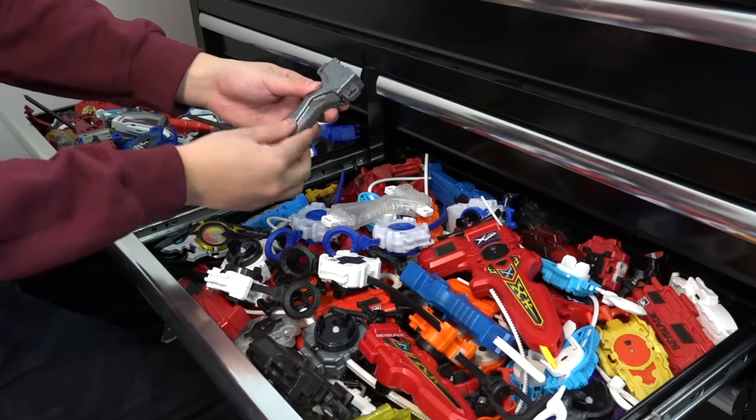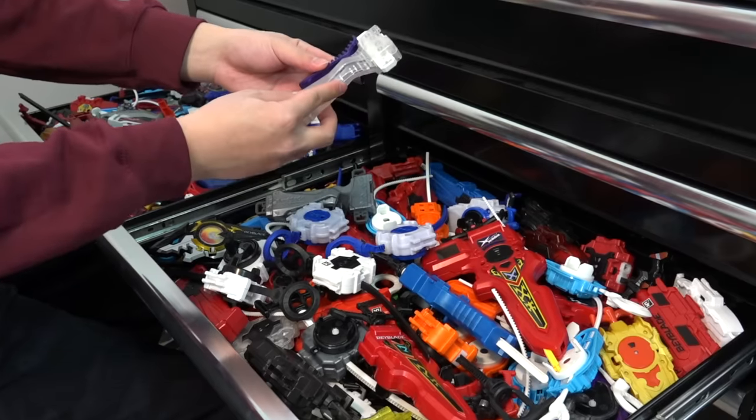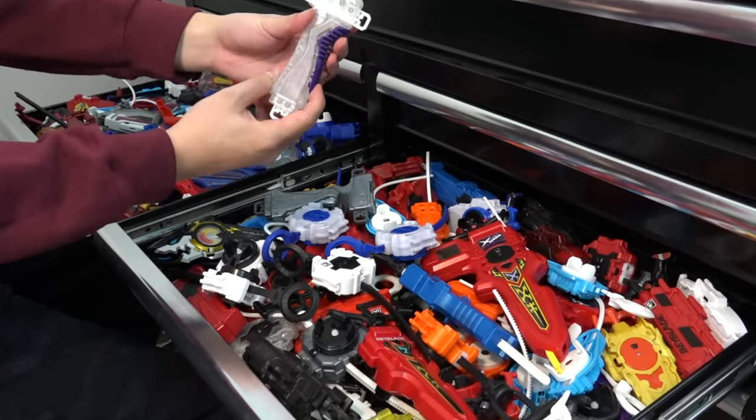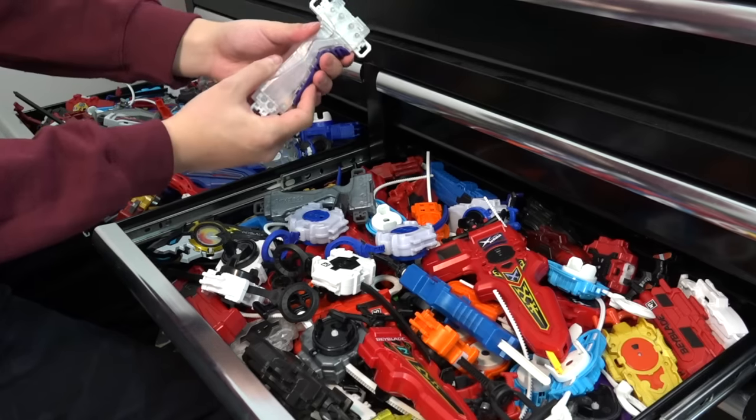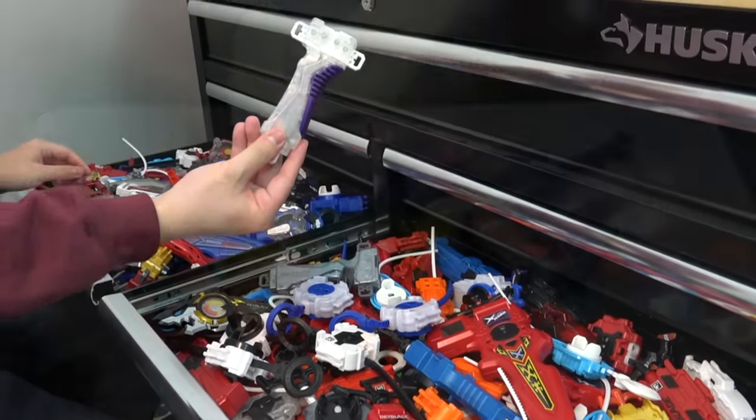That gunmetal gray is actually really nice, it's okay. I'm thinking maybe we go with clear and purple for the Louie one — that purple's pretty good for the Louie launcher right? Yeah, some clear with purple might look pretty good.